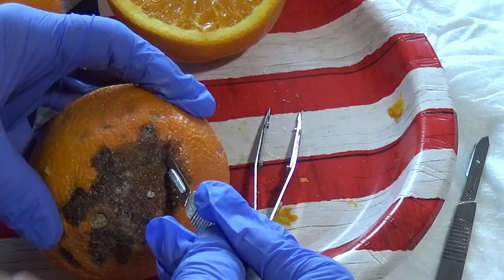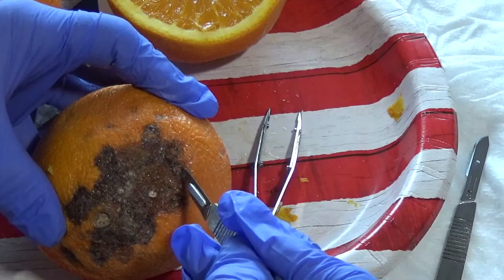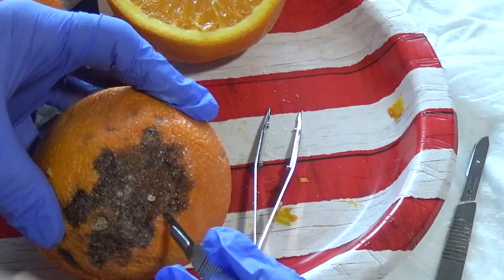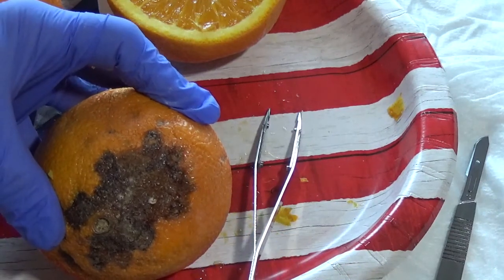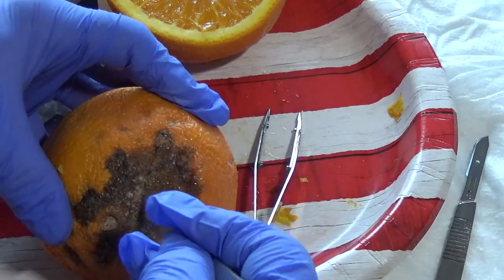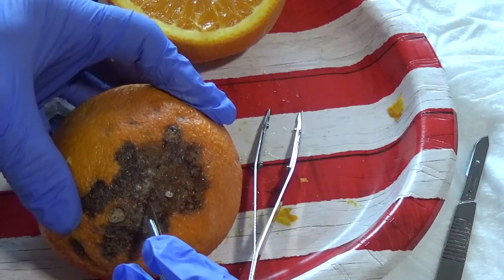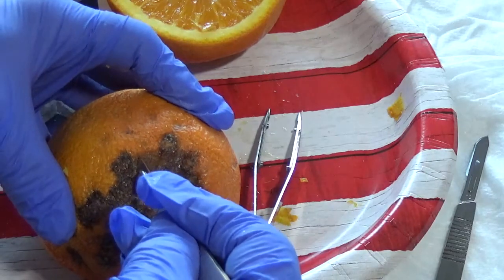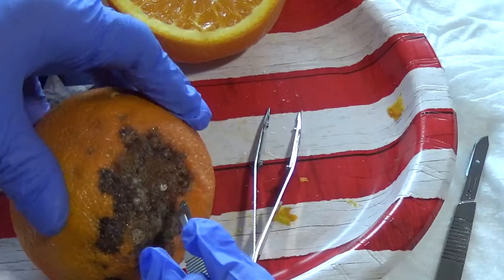For a crosshatch, you're going to go through the eschar. You can always make a light cut first and come back and make a heavier cut in the same spot. How big do you make the cross-hatches? It really depends on the particular wound — if you have a very large area, sometimes you'll make larger cross-hatches.